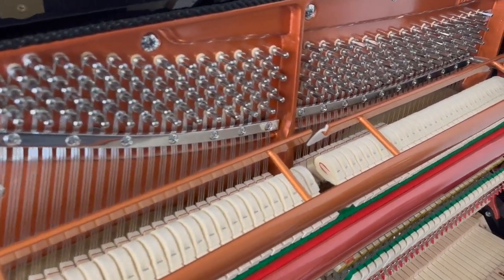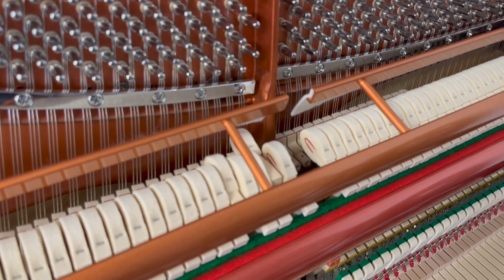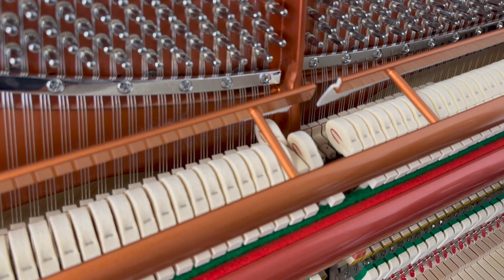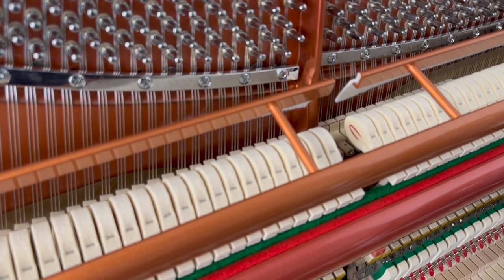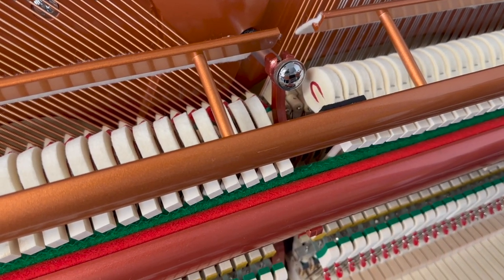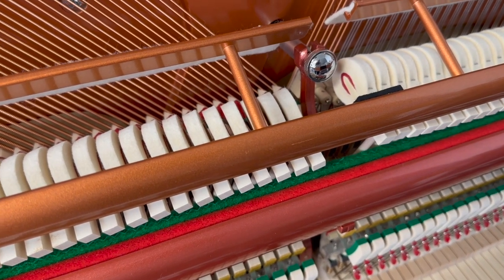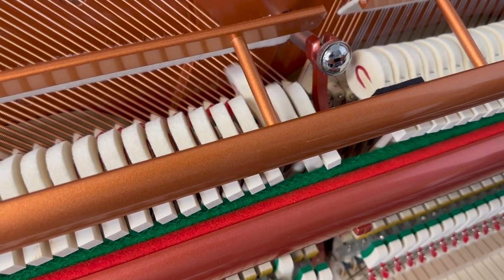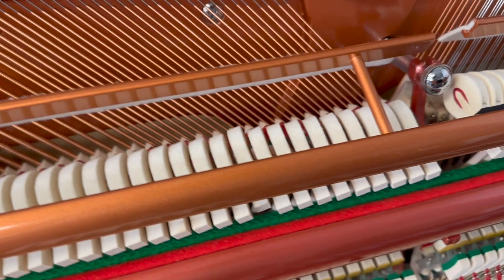The tone is obviously the most important thing, and then the touch — we'll look at the touch in a second. And around the breakpoint here there's a tremendous evenness; we've talked about evenness of tone on breakpoints before. And here too, superb. Now that's as good as any traditional German upright, and that's not an exaggeration — it's tremendous breakpoint and tremendous bass tone here.